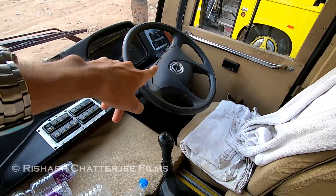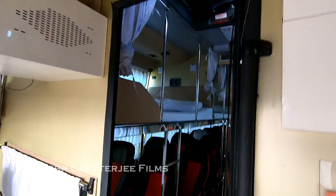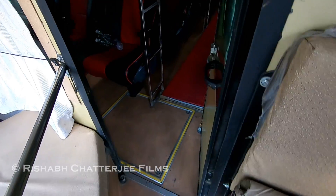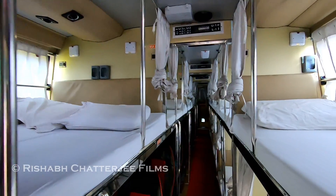You can see the gear stick. It's a Bharat Benz chassis and the body has been built by SMK Prakash. Going inside the bus, you can see it's a sleeper cum seater configuration.